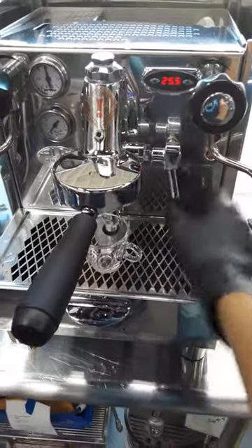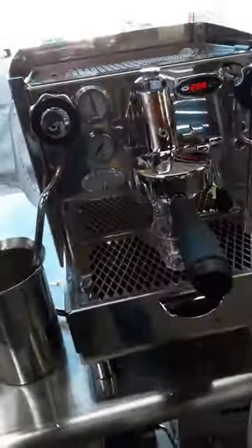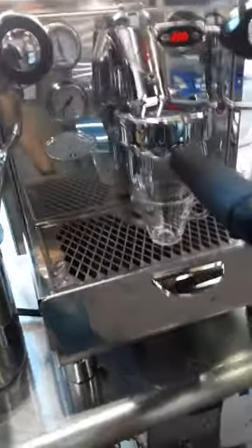And now we're going to test it out, starting with one shot of espresso. Hopefully I pick up the right grind settings for this machine, otherwise we're going to see drink coffee or coffee barely dripping.